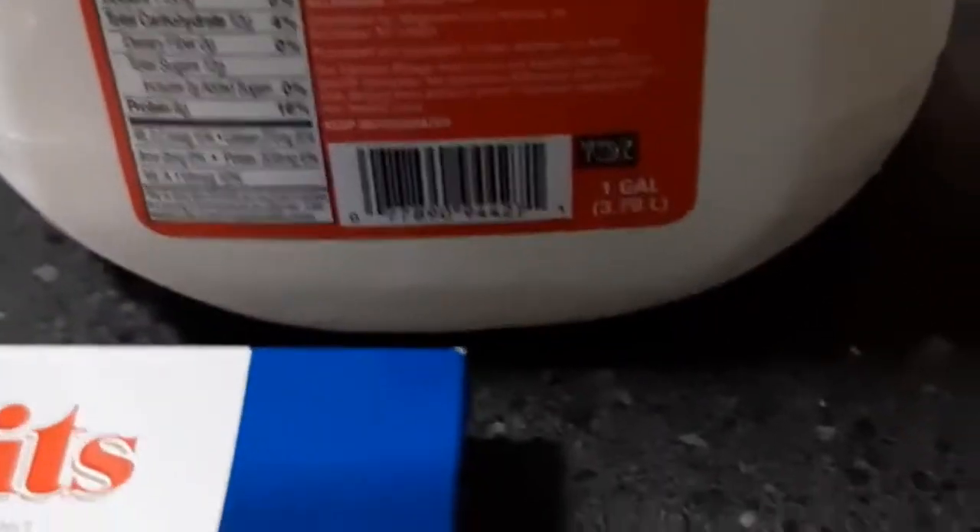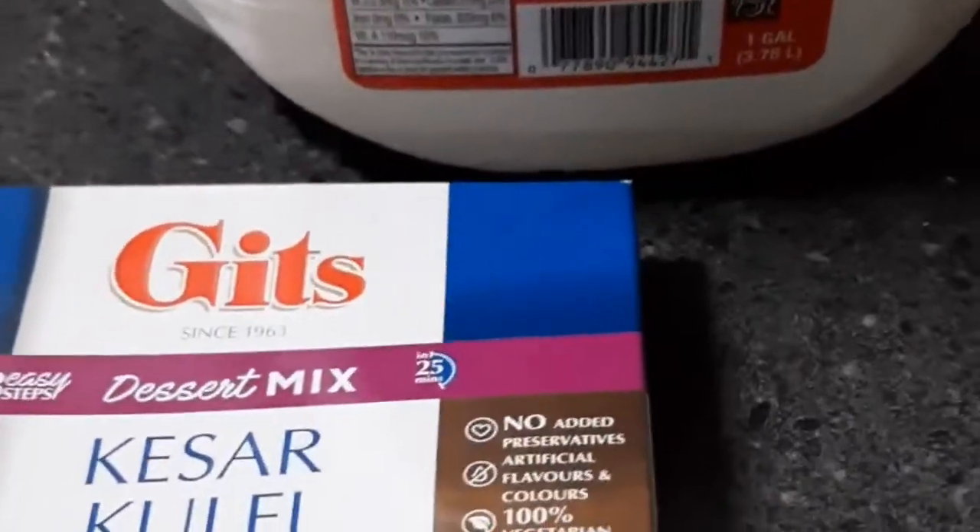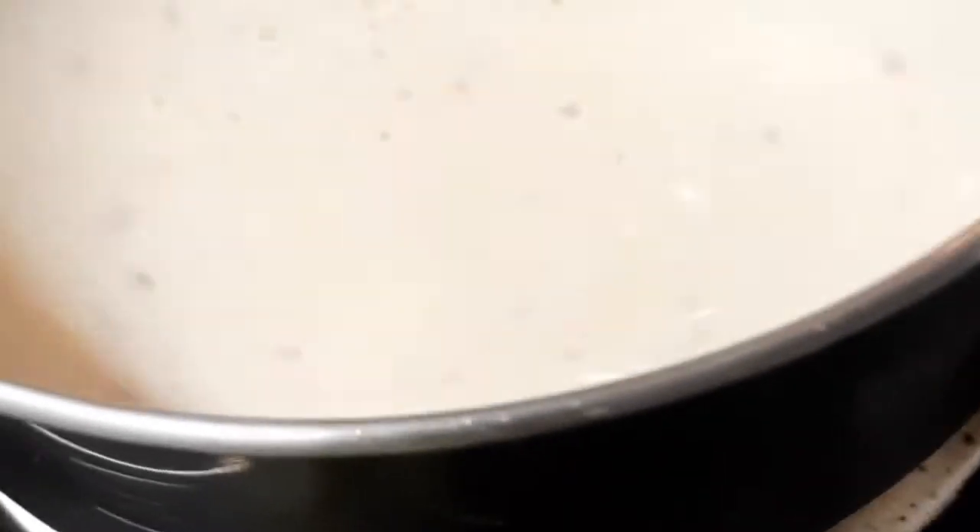This is the milk — I think it's called whole milk or something. So this milk we have got, and we poured the contents of this kulfi mix into this pan over here — 400 ml of milk with the kulfi mix — and we are just stirring it.